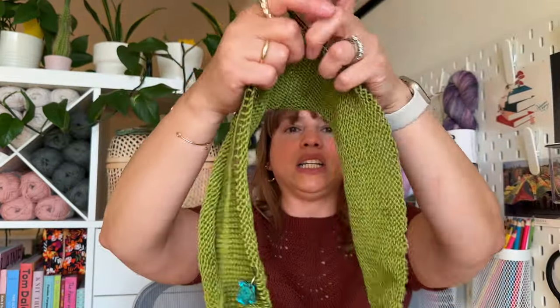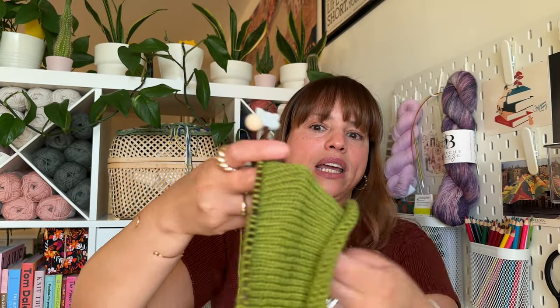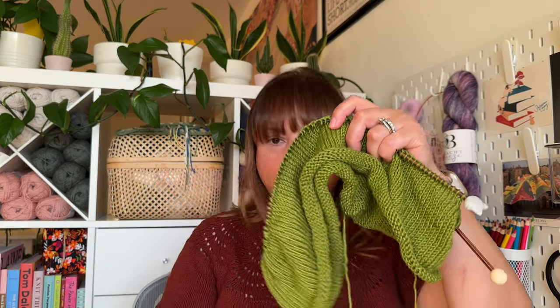This is as much as I've done — I cast it on maybe a day and a half ago. On this top you cast on and immediately go into stockinette, join in the round, and start working the body. It's like 30 centimeters of just stockinette you have to work. It's a great project to watch TV with, listen to a podcast, do some reading — easy to take on the go. I cannot wait to finish this and wear it.